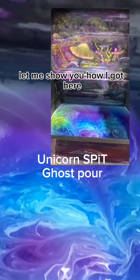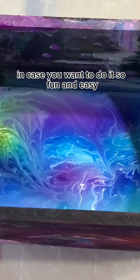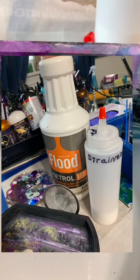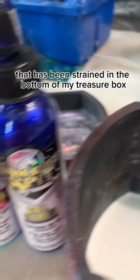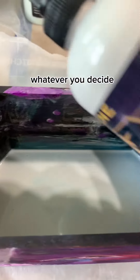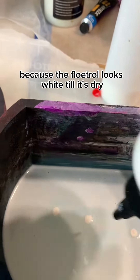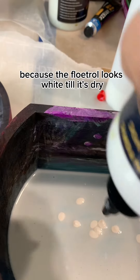Let me show you how I got here in case you want to do it — so fun and easy. I pour straight Floetrol that has been strained into the bottom of my treasure box, then pick out some colors, whatever you decide. If you want white, use white, because the Floetrol looks white until it's dry and then it's clear.